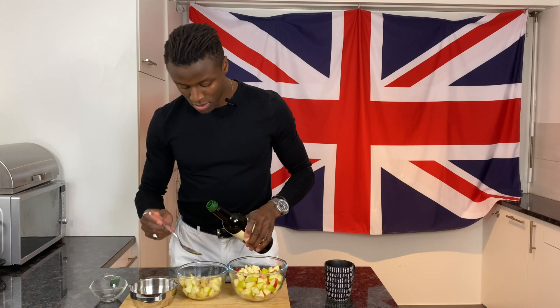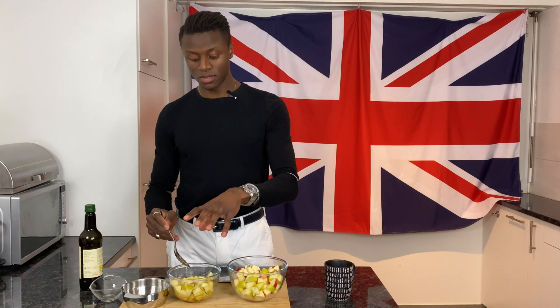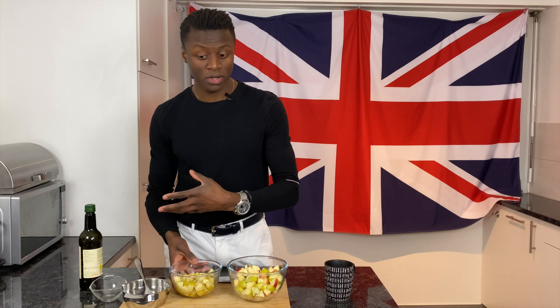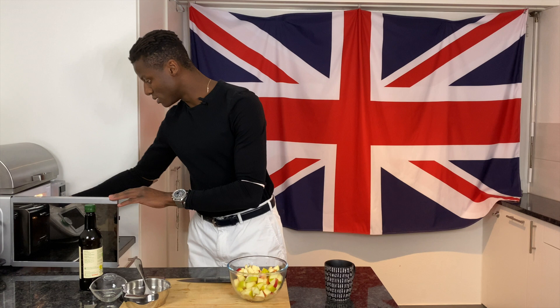Into the third part of our apples we're going to pour in our sugar, put in a tablespoon and a half of the apple cider vinegar, and mix that together. This smaller portion of apples is now going to go into the microwave to cook. If you don't have a microwave, you can do this in a pot on your stove.